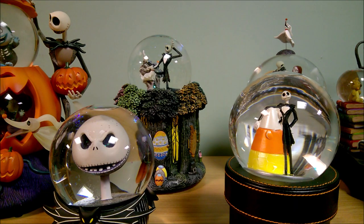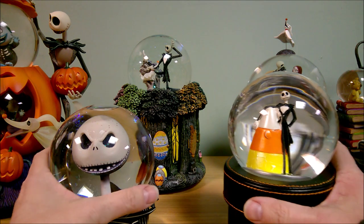Hello, it's Collector Sleuth here and today I have some more Nightmare Before Christmas Disney Store snow globes. These are from 2008 to 2011. And let's do the 2008 one first.